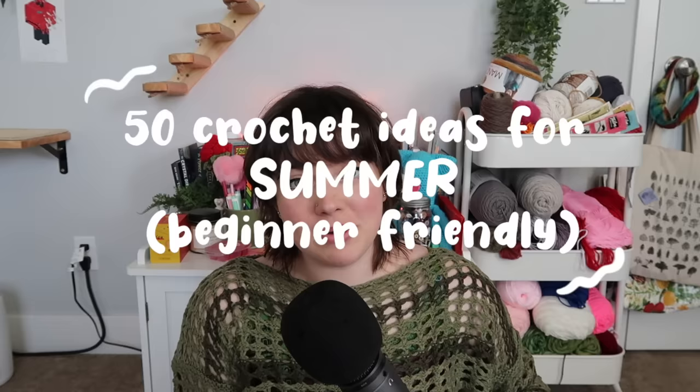Hi, welcome to my channel. If you're new here, hi, welcome. If you're not, welcome back. Today we're going to be going over 50 crochet ideas for summer.